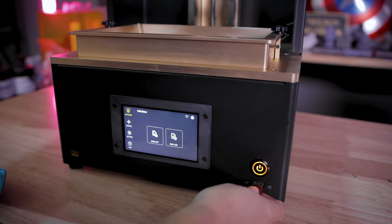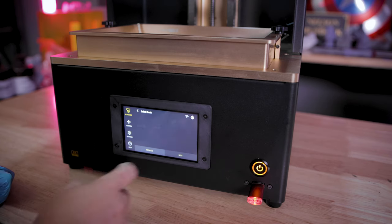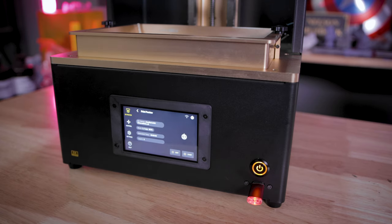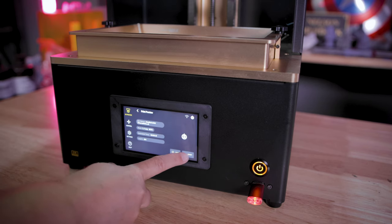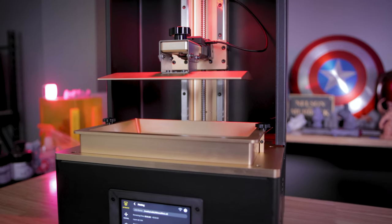They're using their own boards inside the machine that also allow you to directly slice files on the 3D printer, which is what I've primarily been using. The other big thing is they're not using Chitu boards — a lot of other printers are stuck with Chitu systems, which have had issues with file locking, formatting, and upgradability. They're just doing away with all of that and using their own open-source tech, which is fantastic to see.